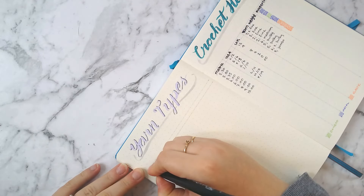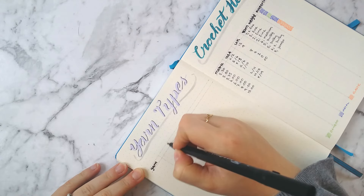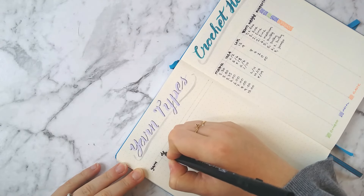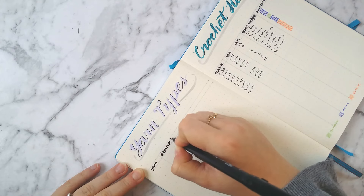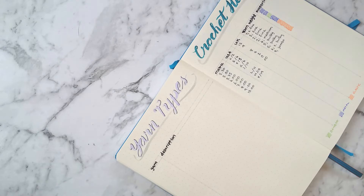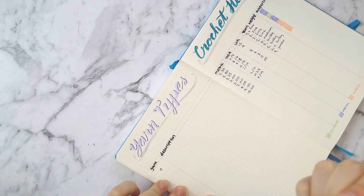I'm using a table again — I've got the yarn, then the description, and at the end of doing this table I added in a ply column as well, because with yarns in New Zealand we use ply, so it could be 8 ply, 4 ply, 12 ply, etc. We don't actually use a 0 to 7 system like they do in the US.